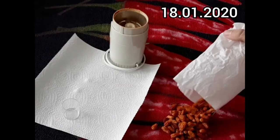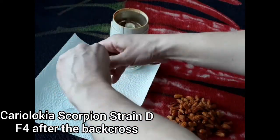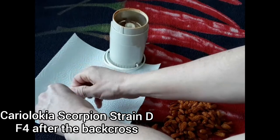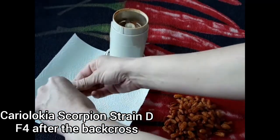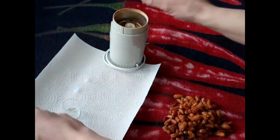Time to make fresh chili powder and save some seeds. I will start with the Cariolochia Scorpion Strand EF4 after the backcross. This refers of course to the seeds inside, as the fruits themselves are a product of the previous generation.